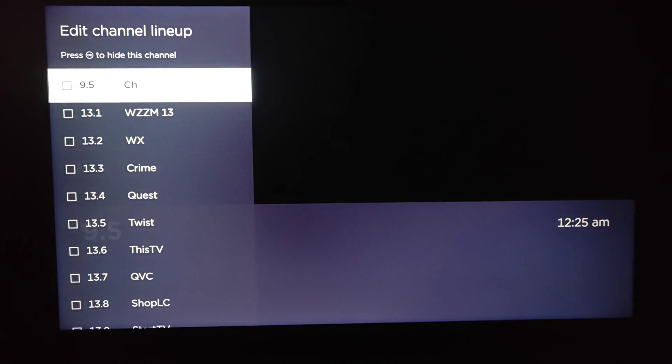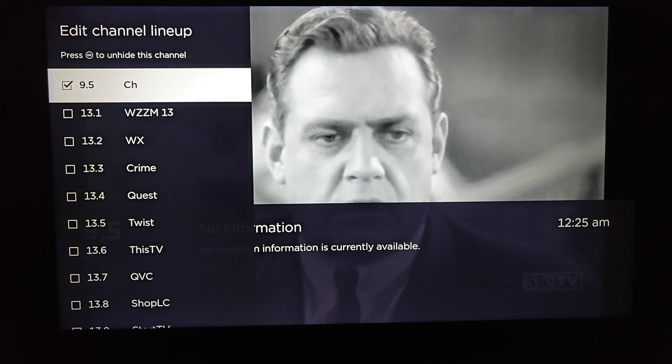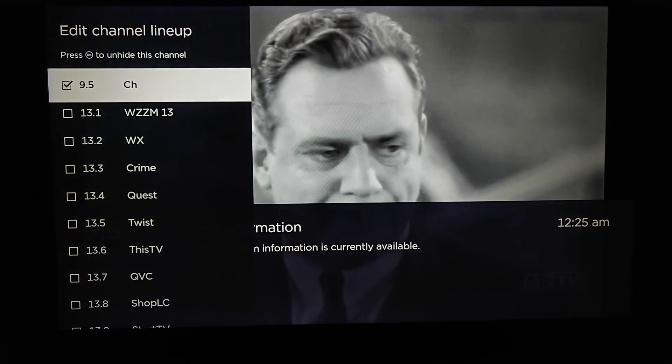So let's say this 9.5 channel right here — I click OK on that. It is checked, which means it'll be hidden from my channel lineup.